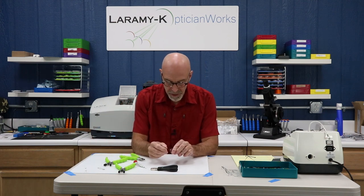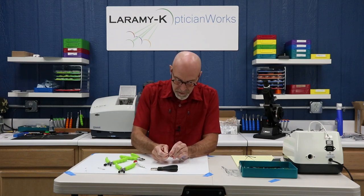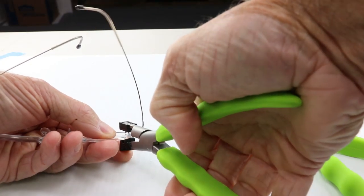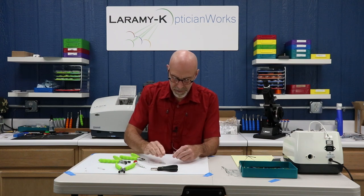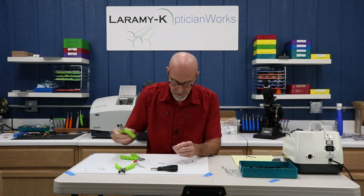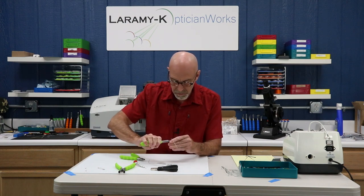Now I need to separate this — I need to get this temple off, get the bridge, and get the other temple off as well. I can do that by hand, but it doesn't want to come apart easily, so this is where the tool comes in handy. The bridge is usually quite easy since you've got some good leverage. Always use your tools from the top on these — you're far less likely to pinch a lens and damage it.